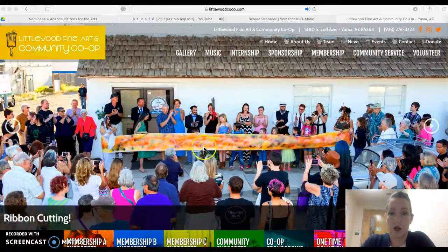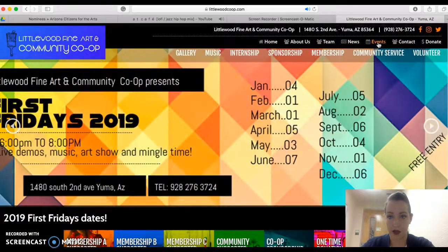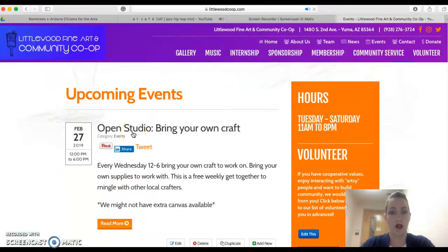First, you're going to go to our website littlewoodcoop.com, and then right here in the top right you can look under the events tab. I'm just going to click on that — here you can see upcoming events and classes. Our open studio is something that's open every Wednesday from 12 to 6.